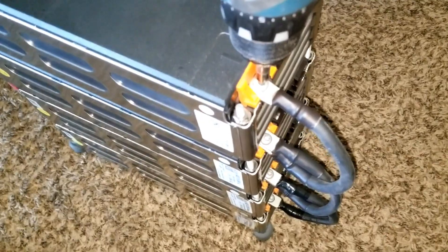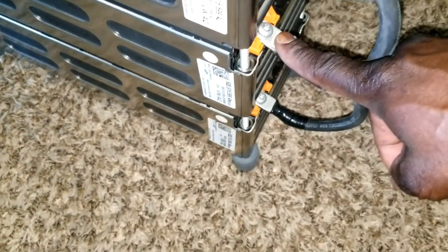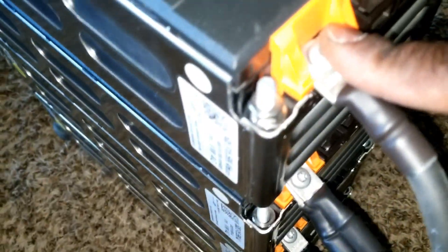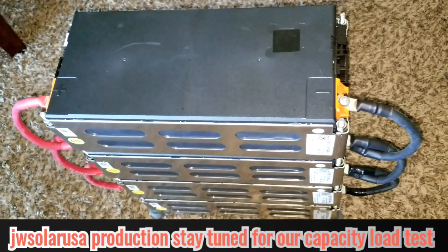This will be the last one — and it's done. All the connections are going to be on the outside. If you look — outside, outside — this one was inside, so I'll leave it that way. The chain works: inner, outer, outer up here. And this is the battery bank, guys — this is how it looks. Like and subscribe — JW Solar USA, live in Minnesota. The battery is already live.